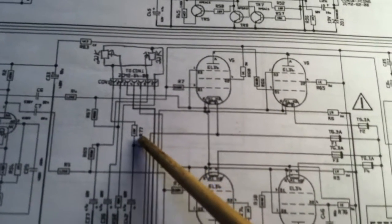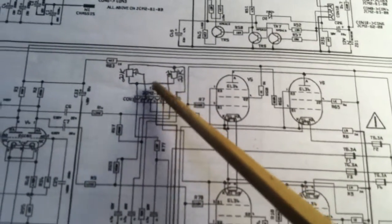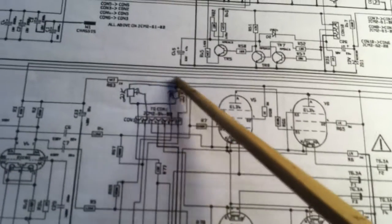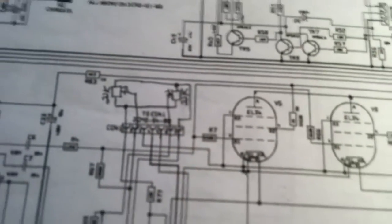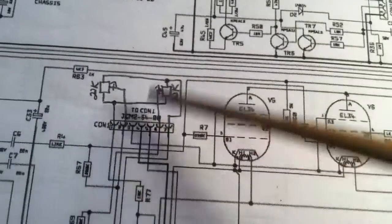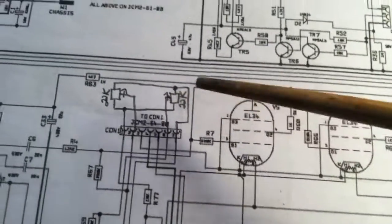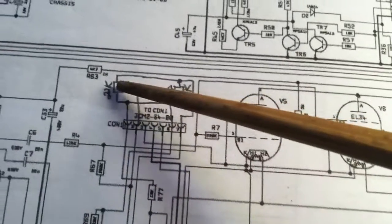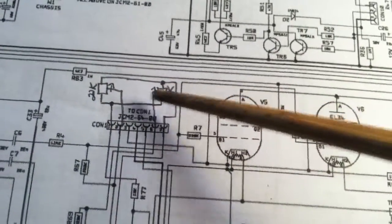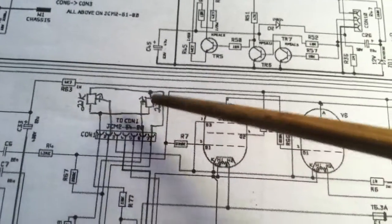It's right here — R77 — and it leads into this connector that goes to the biasing board on the back of the amp. I found that board's schematic on another schematic and just drew it out here; there was actually enough room for it. But that's all it is: it just comes in and balances things between this 22K and this one, and as you can see, they're in parallel.